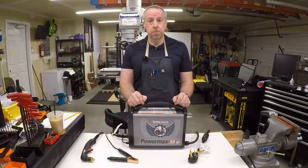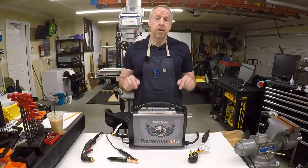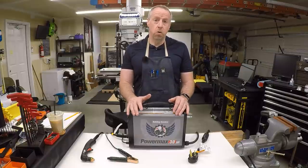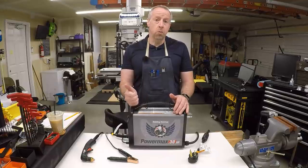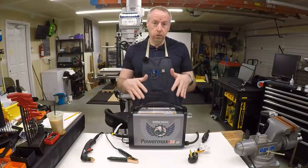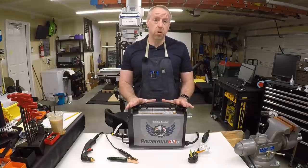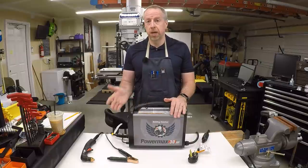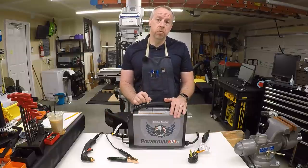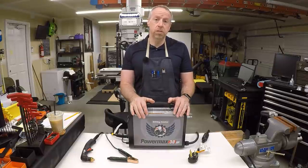I originally acquired this plasma cutter for a different project last year that ultimately didn't happen, or at least hasn't happened yet. But this machine is still ideal for what I'm trying to do with the plasma table. It will run on the 30 amp, 240 volt circuit I have here in the shop — I don't have a 50 amp welder circuit. In fact, the panel for the entire house, including the shop, is only 100 amps. It requires around 20 amps at 240 volts for full output. The other key thing is it has no high-frequency start — it has a pilot arc, but no high-frequency, and that's good because high-frequency start can wreak havoc with CNC electronics.